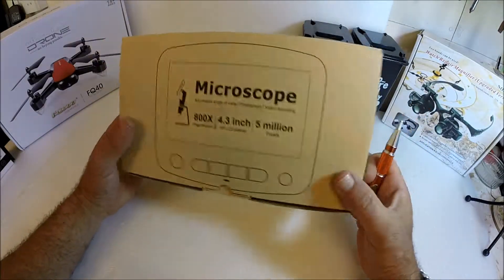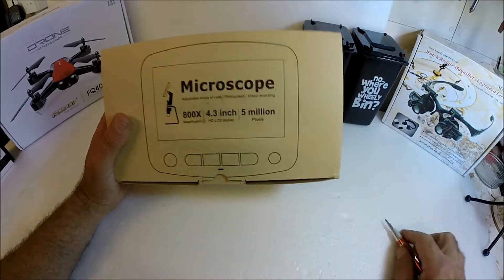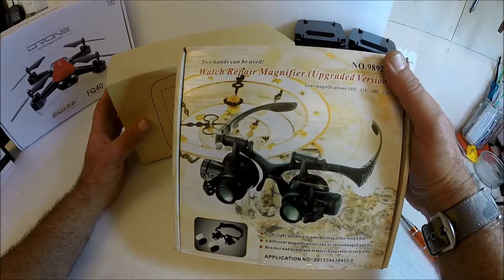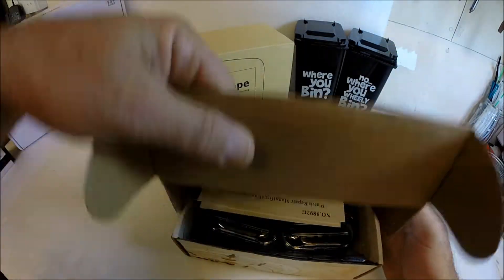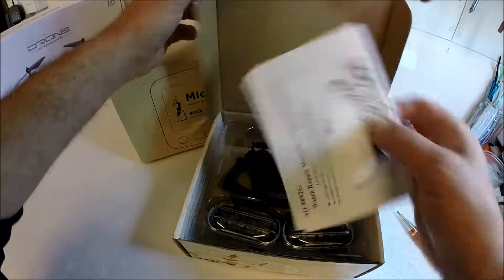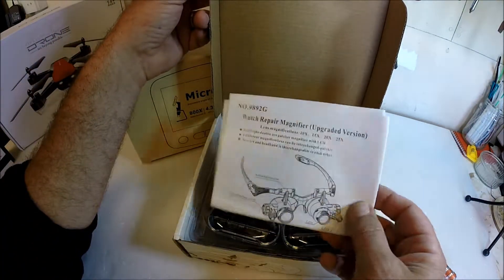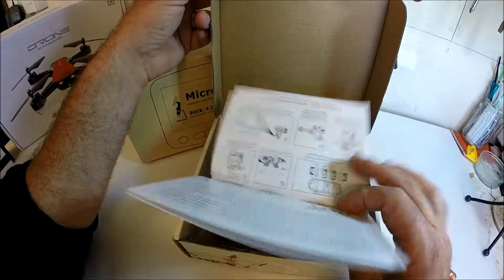I've got this in addition to this set of magnifying glasses. This is primarily for watch repair, or so they say, but I find them very useful for finding faults or minute errors on circuit boards.